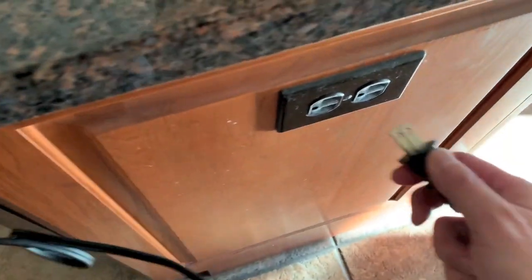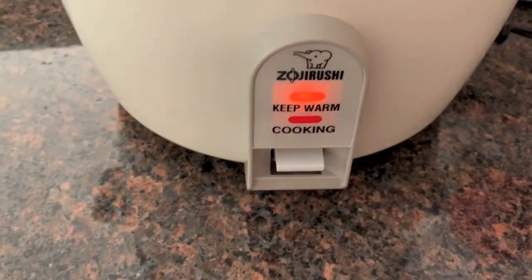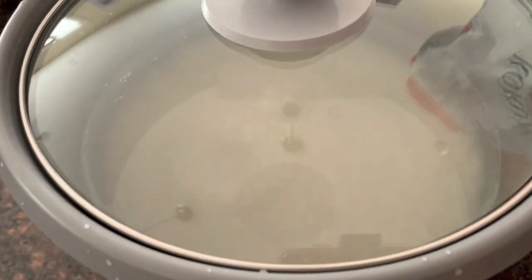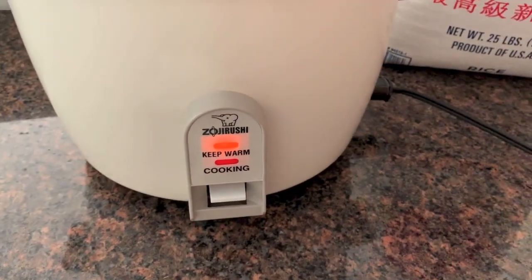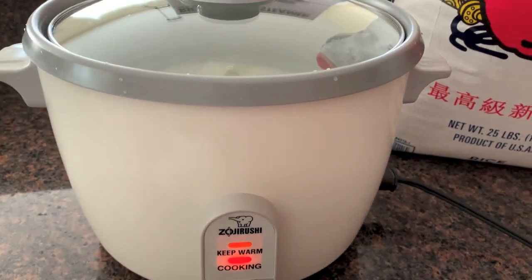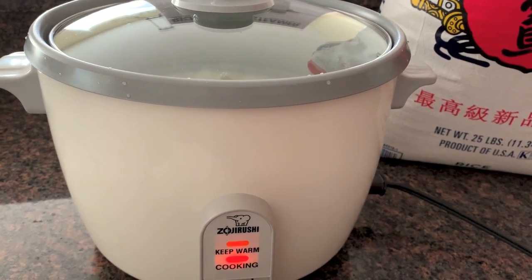Now all you do is basically plug it in. In front of it there's a keep warm button and a cooking button — just hit the button. Now it's cooking. It takes about 40 minutes, and we will show you as it cooks.